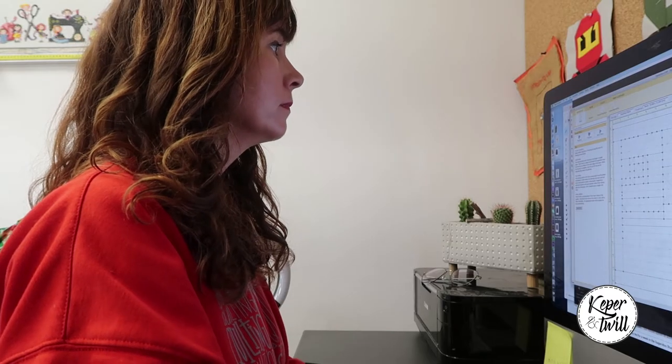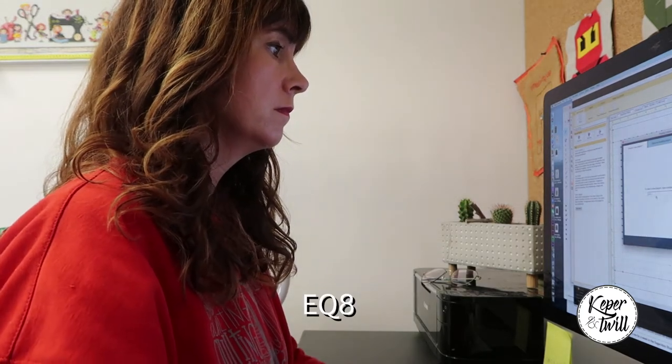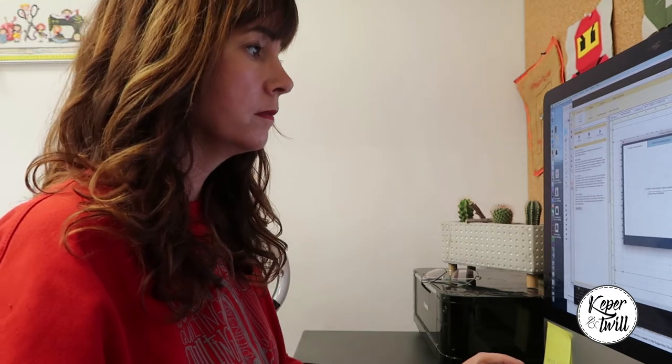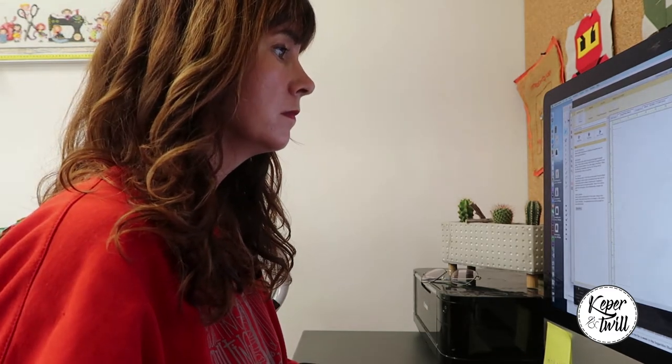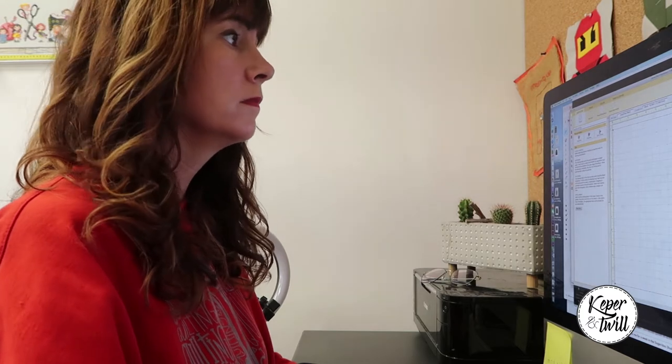For the designing part I used a software program called EQ8. It's a really nice program because you can make your very own quilt blocks, but there are also standard blocks available. I really like making my own quilt blocks, so that is what I did for Steve the Chameleon.